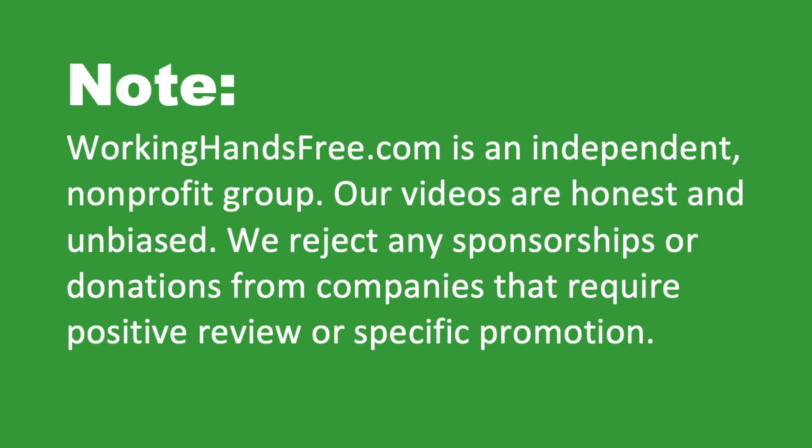Before we get more into this video, I'd like to mention that this is not a sponsored ad. Any recommendations that we make are opinions based on personal experience with using this product.